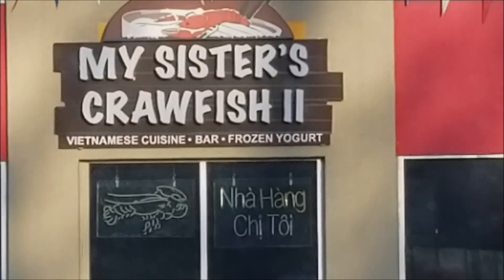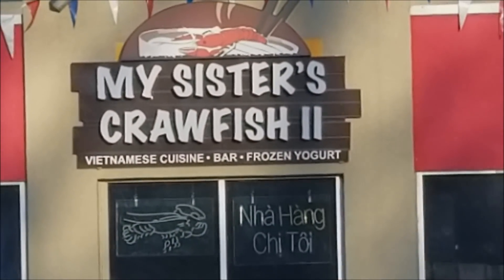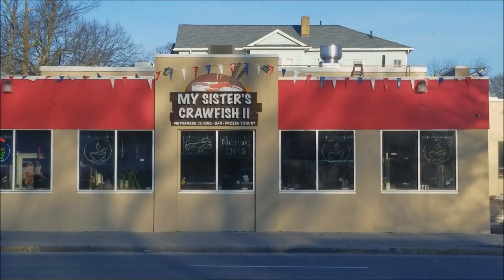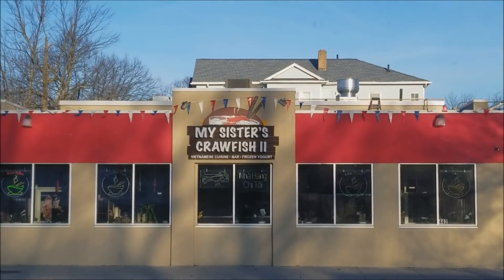Ladies and gentlemen, if you want to get your crawfish, get down here to my sister's crawfish too on Park Avenue, Worcester — that's my sister's crawfish place.